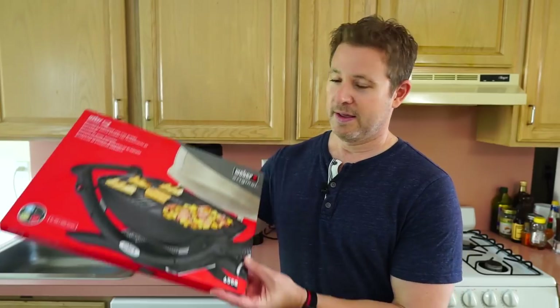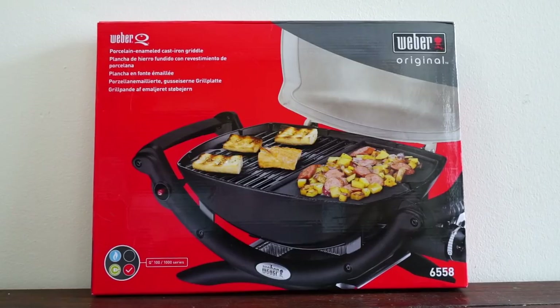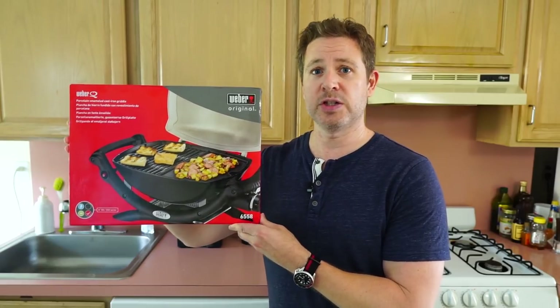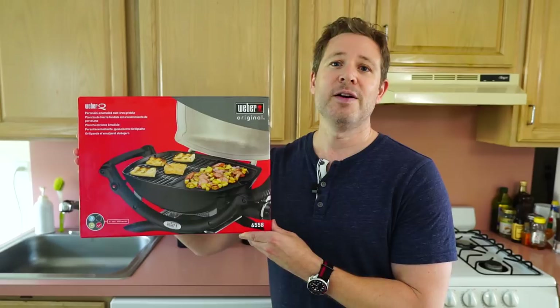Hey everybody, welcome to the channel. I am the Firescape Griller and today I'm kind of excited because I picked up this accessory right here. This is the Weber Q Griddle model 6558. I'm going to open up this box and give it a test run, and I'll let you know my initial thoughts — hopefully that'll help you decide whether or not you want to pick one up for yourself.